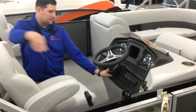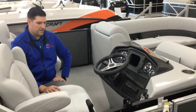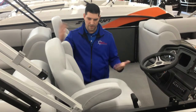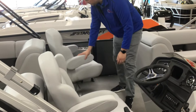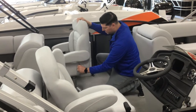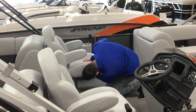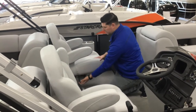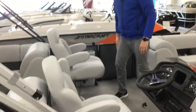At the helm, you've got a nice tilt steering wheel. You have customers of all shapes and sizes that we can accommodate using this tilt steering wheel. Also, this captain's chair actually slides back and forth and reclines. There's a recline feature right here — you can recline the seat back and forth, slide it back and forth, and a lever lifts the chair up and down. Both the captain and co-captain chairs have all these adjustments.